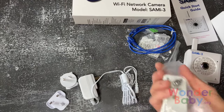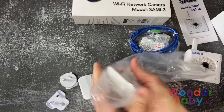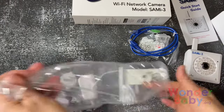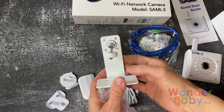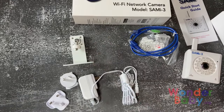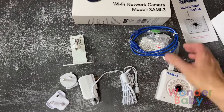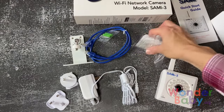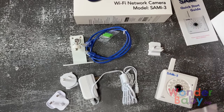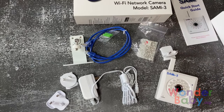This is the camera bracket. I actually really like the design of this. It's really easy to install — you can put it on a wall. We put it on my son's bed frame and then it just screws right into the back of the camera, so it's really easy to use. That's the Ethernet cable, and that's everything you need to set up your monitor.